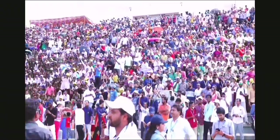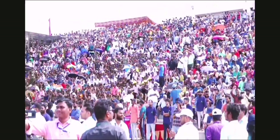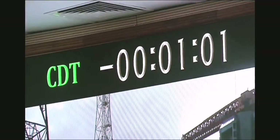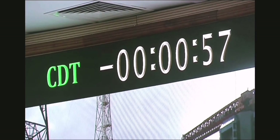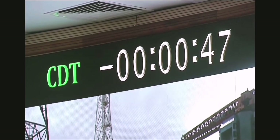Welcome to the launch coverage. All sequences are armed. Stays ready.